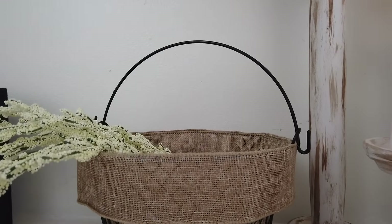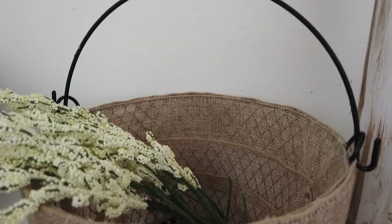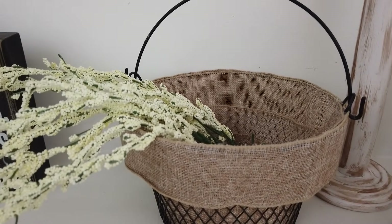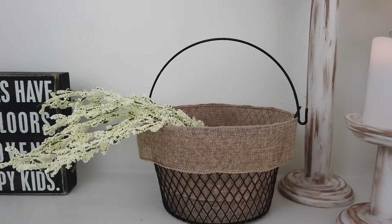I added the greenery from the flowers into the basket and that's it! I hope you guys like this video — give it a thumbs up if you did, and I will see you guys next time. Take care, bye bye!